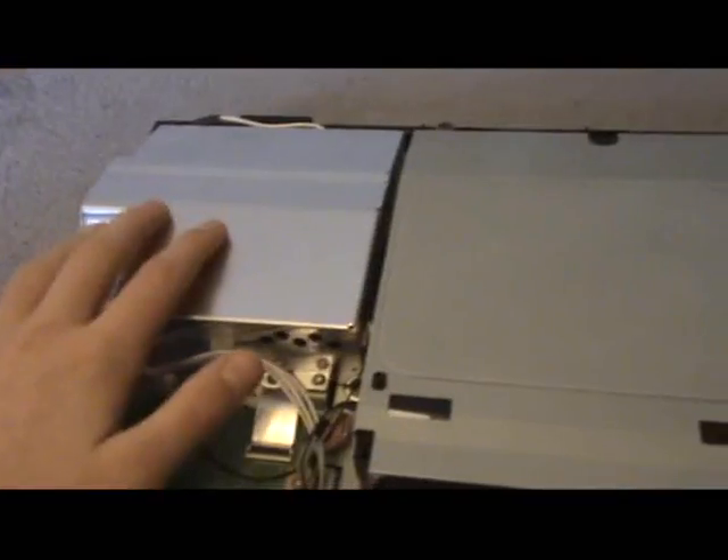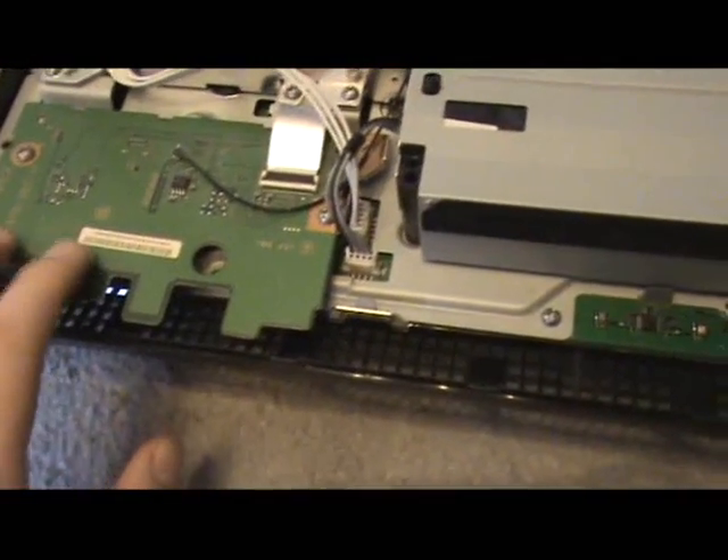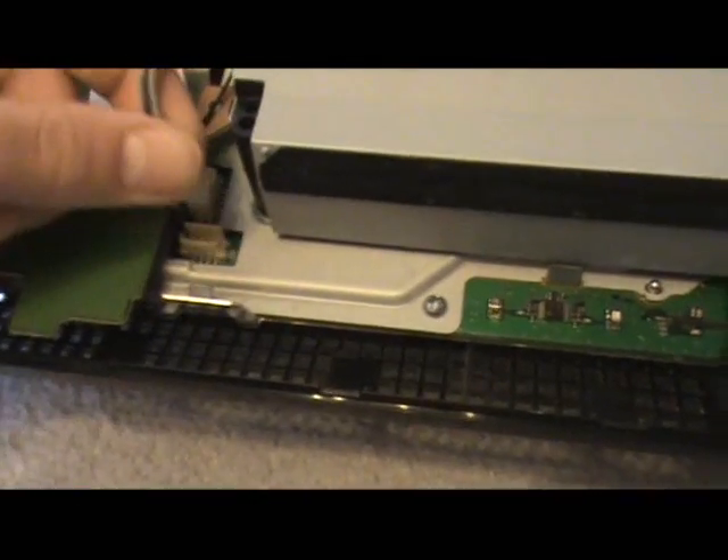Here it is — here's your blu-ray drive, here's your power supply, and this is the wi-fi — I think, yeah — and the antenna here. So what you want to do first of all is undo this one right here and take it out.